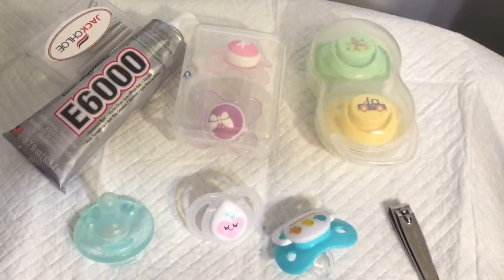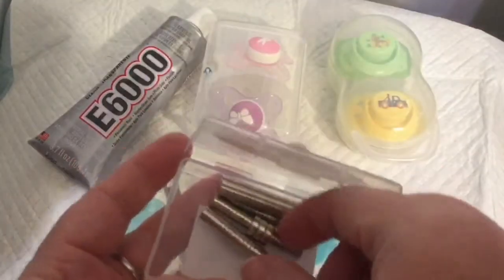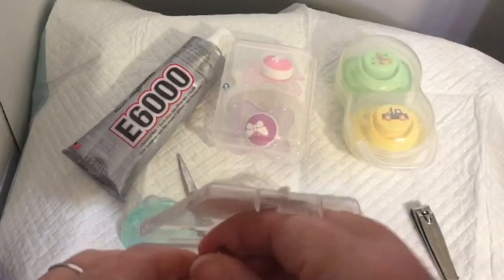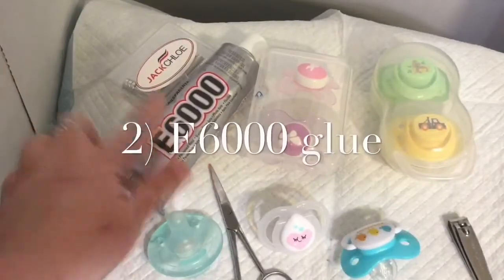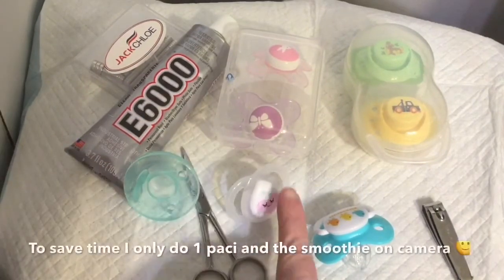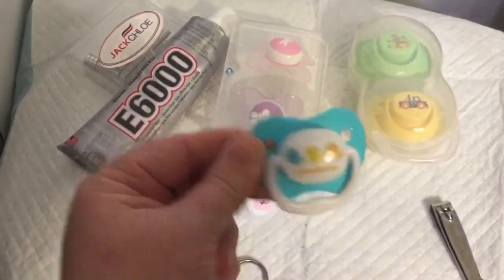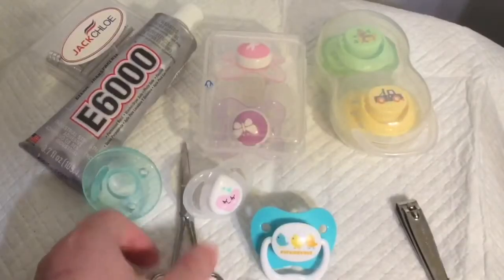Here I'm going to be doing a quick video on how we modify the pacifiers for Jordan's babies. The first thing you're going to need is some magnets — I have two different sizes. The bigger ones are the ones I've used before on our previous pacifiers. You'll also need e6000 to hold the magnets and pacifiers. I have a Tommy Tippy pacifier, a Dr. Brown's pacifier, two Playtex pacifiers, and two MAMs pacifiers.